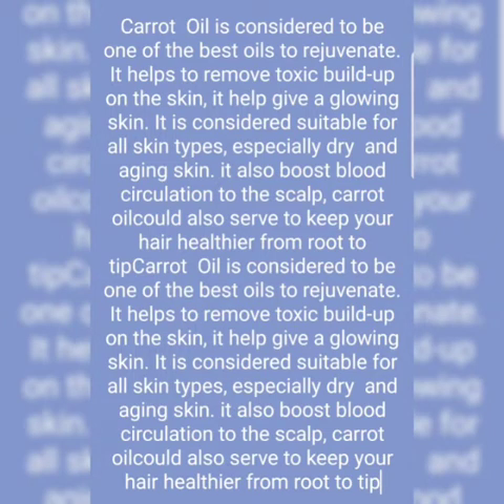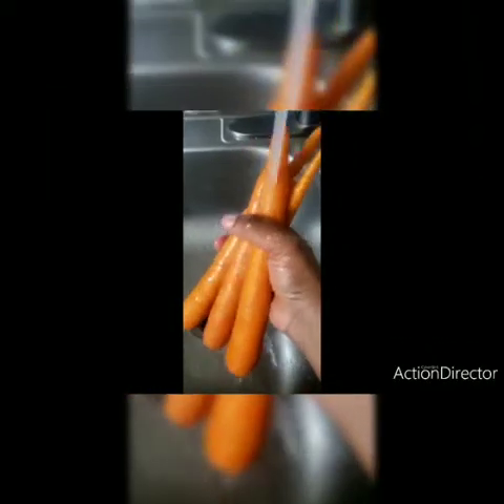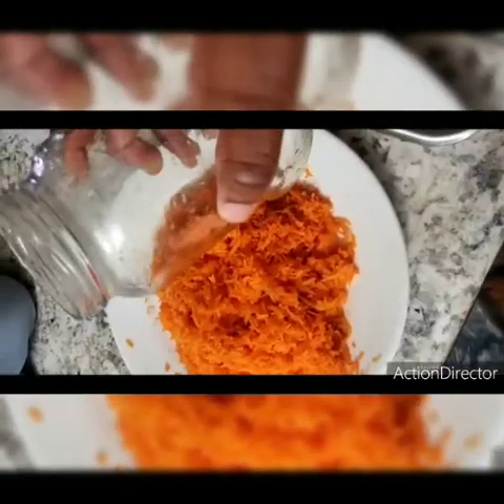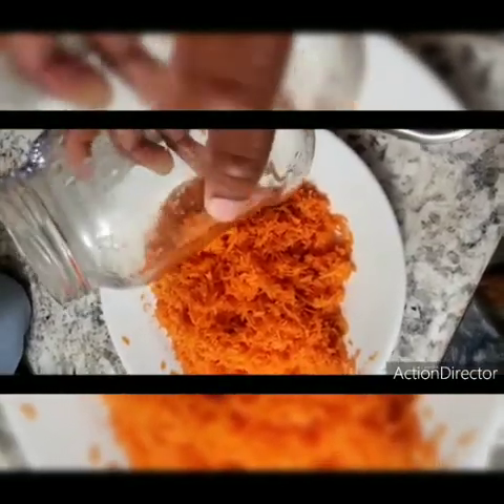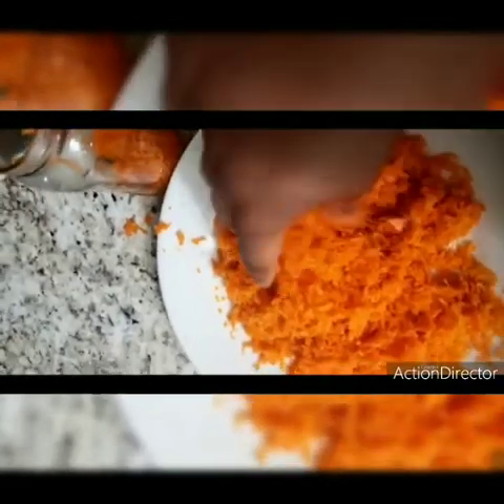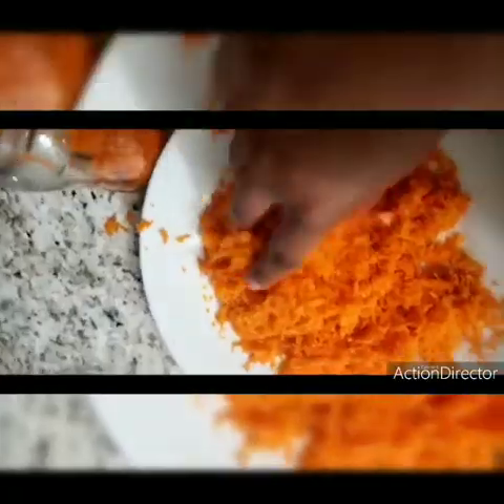Olive oil is one of my secret ingredients — we'll be needing extra virgin olive oil. I use like four carrots, grated. We'll be doing the boiling method, the steam method, and the frying method.